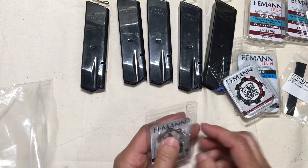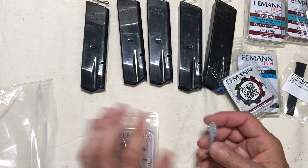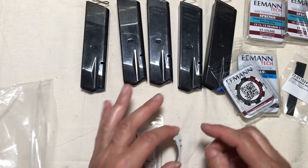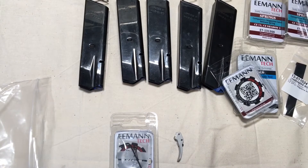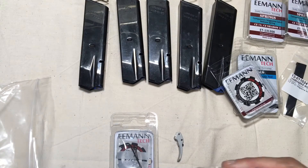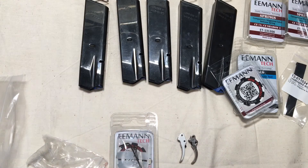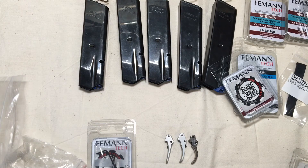Here is the big deal — this is the new trigger from Eemann Tech for the Shadow 2. Let me pull open my gunsmithing box so we can see the difference. Here is the stock trigger, and here is the flat trigger, which I'm currently running and which I really, really like. So it's kind of a happy medium there.